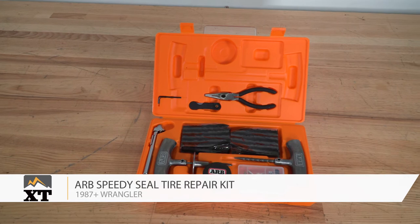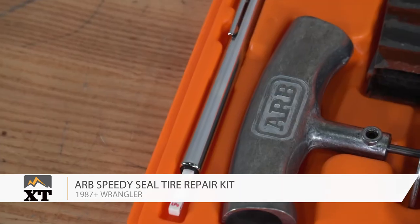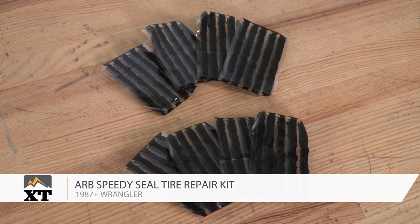It's always a good idea to be prepared for trail breaks. This is where the ARB Speedy Tire Seal Kit comes in handy, and this kit will make sure that you're prepared for your off-road adventures as well as your everyday adventures with an in-depth kit for a flat tire. This will have tools to plug a hole in the tire as well as fix a pesky valve stem from leaking, preventing any unwanted flats.